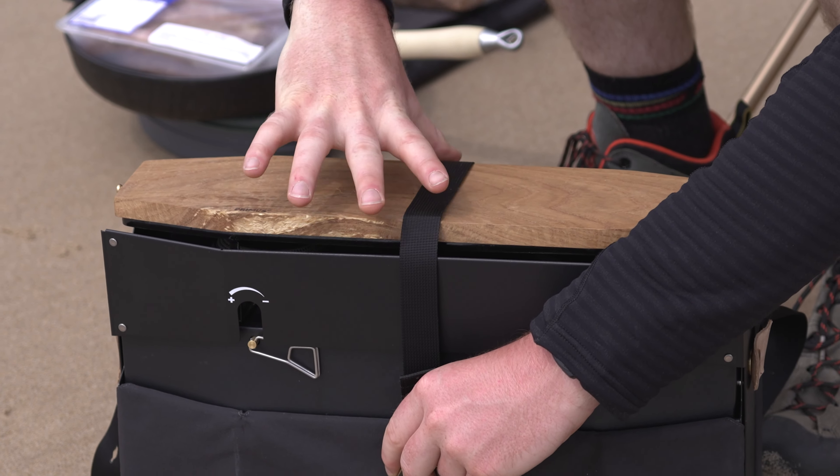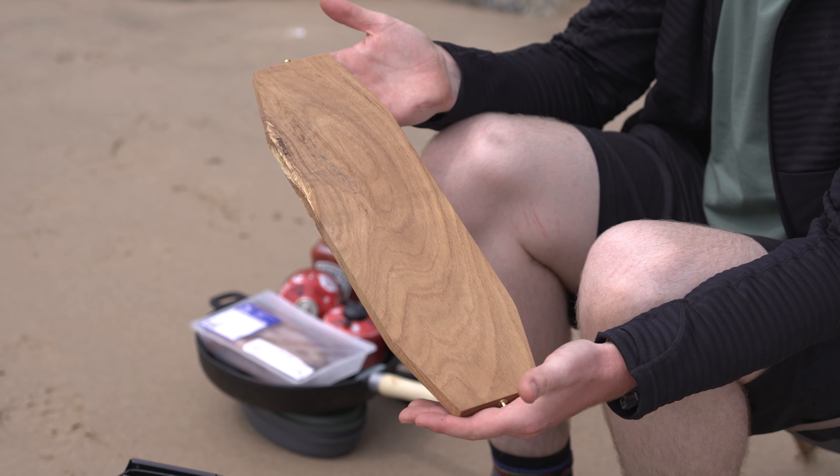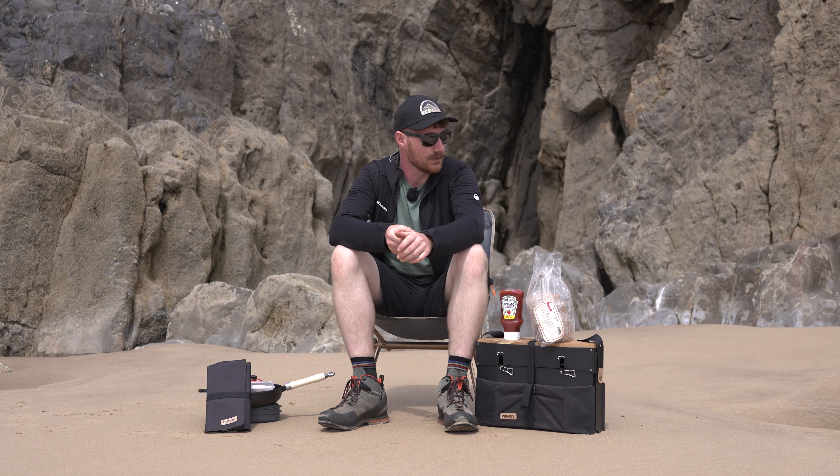It also includes a chopping board on top — I think it's oak as well — a nice rich oak top. A nice little addition so that you can chop your ingredients as well, so it's a little bit more all-inclusive as far as kits go. But we will put it to the test and see what we think of it when we cook a little bit up.